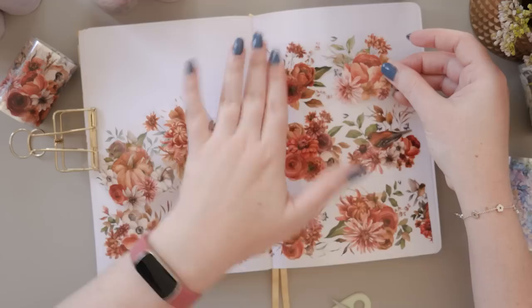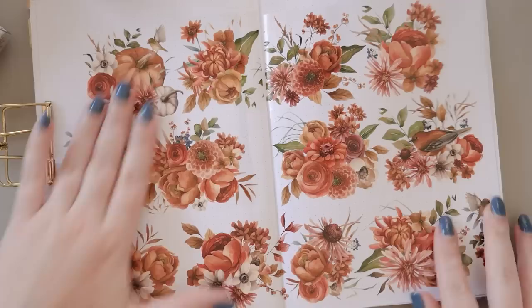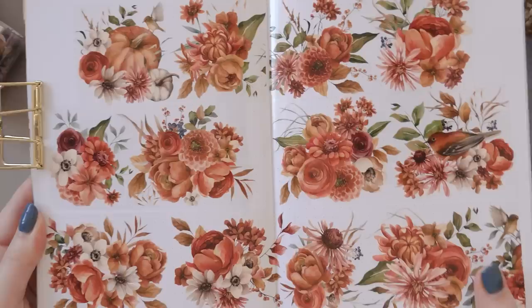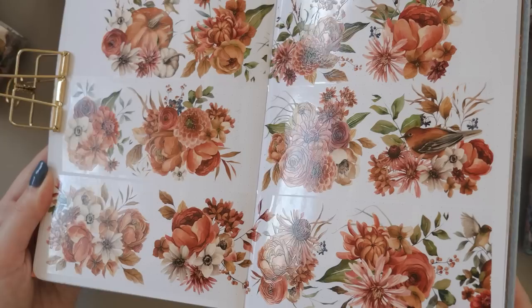I do find washi tape versions are more difficult to layer because they're that little touch more transparent. It really all comes down to personal preference, but I love that the Washi Tape Shop has both options so everybody can get the version they most enjoy. There's no gold or holographic gilding on this one, but there is an ever-so-slight texture to this PET tape — it's honestly so subtle you could miss it. It's definitely not going to interfere with your pen on the page; it's just a little extra sensory touch.